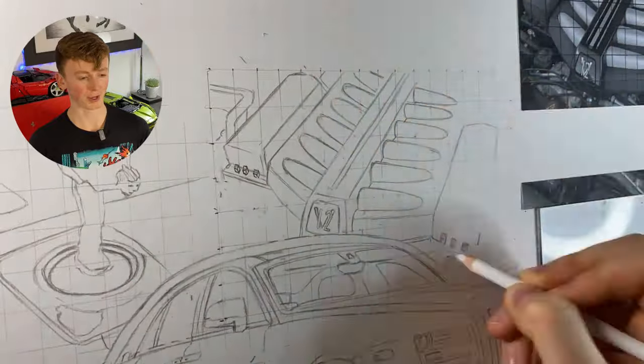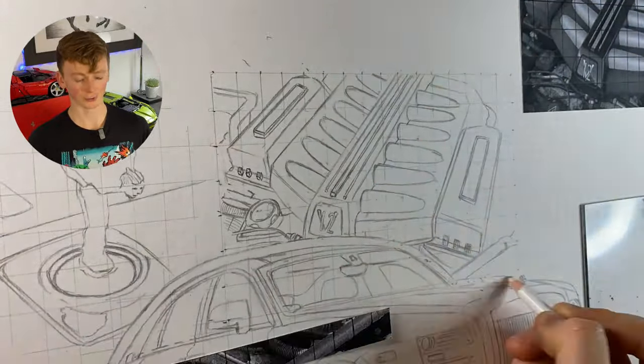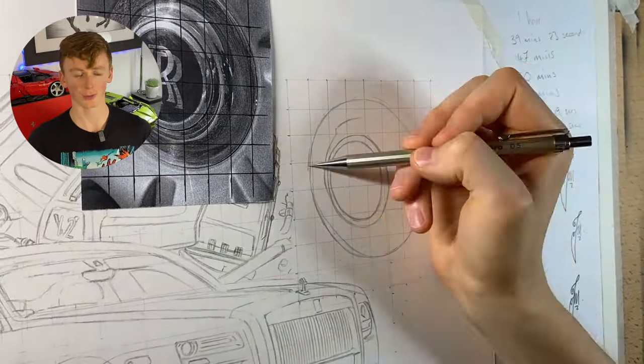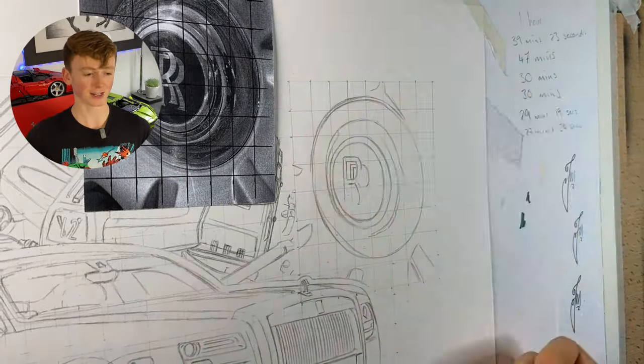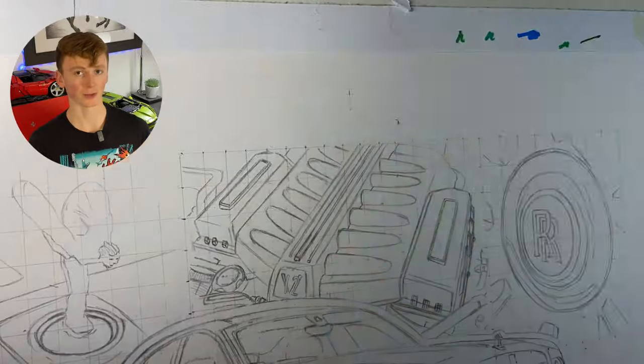The engine was a bit of a pain because those cylindrical cone shapes were quite hard to get proportional, the same size, and in perspective, but the grid helped with that and I could finish it up later with the markers. The wheel hub — a fun fact is that it doesn't actually spin with the wheel, which is pretty cool, but the grids really made light work of it.